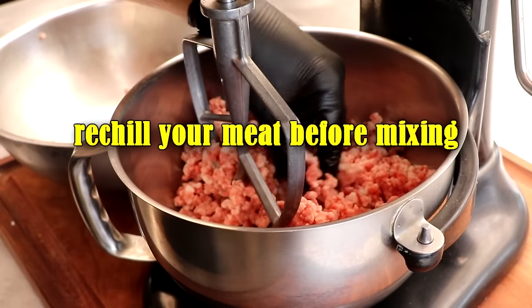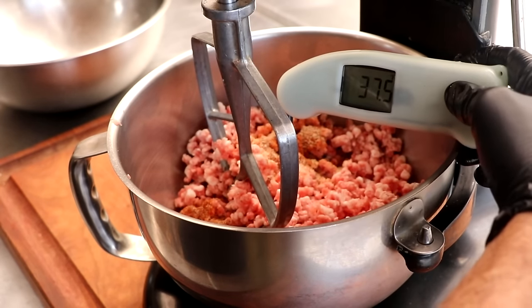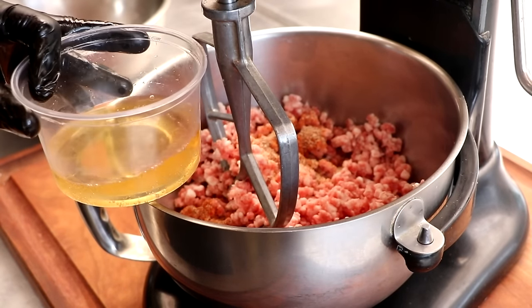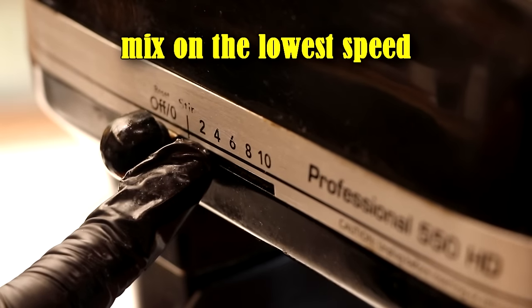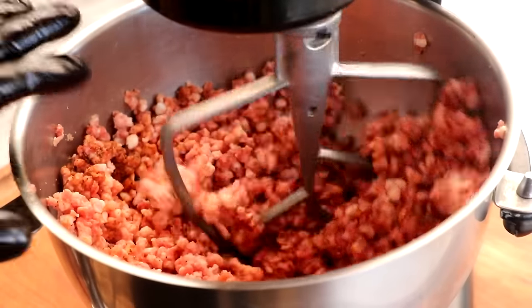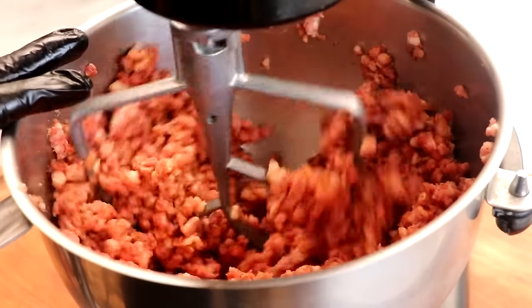The next tip: re-chill your meat before you mix it. We want the temperature of our meat below 32 degrees Fahrenheit before we mix. We're going to add our spices now — this has been in the freezer for about 20 minutes and we're at 30 degrees F, absolutely perfect. I want to add a little bit of liquid — we're going to add beer. That's going to help loosen up the meat. When it comes to mixing, go with option number one: the lowest setting. Mixing will generate a lot of heat, and heat can smear the fat and break the bind we're trying to create.